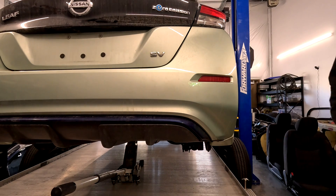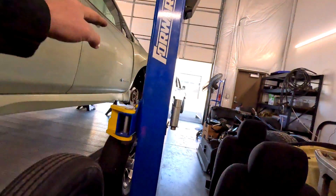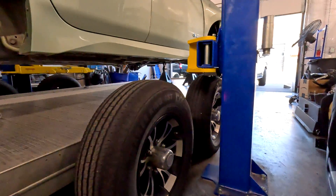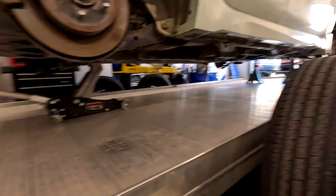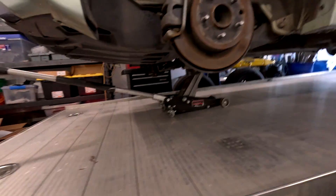All right, now we've got it off of the lift. I can't go all the way down because it'll end up on the tires, so that's why I put the jack stands and the jack in. Now we'll lower the jack, wheel around to the front, and lower the front.